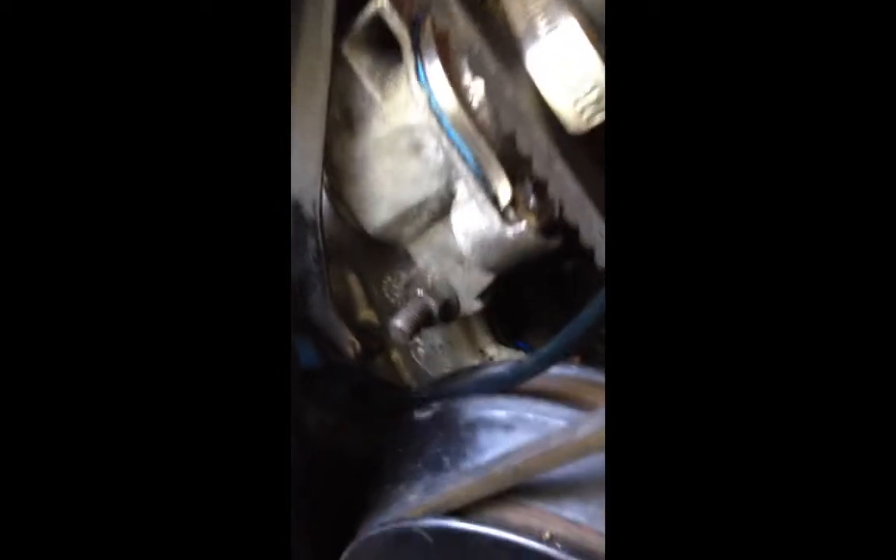So I found the leak. It's right here — it's where the thermostat housing meets a bolt with the water pump. It looks like it's leaking kind of behind the thermostat housing. There are actually two bolts that go on here to hold the compressor bracket on, so it goes over top of it.